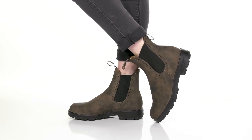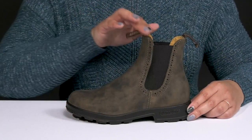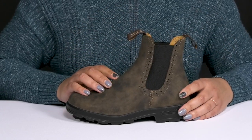Get on the go with these cute boots by Blundstone. They feature a leather upper with a round toe silhouette and a wide open collar with stretch panels on each side for easy slip-on and a comfortable fit.